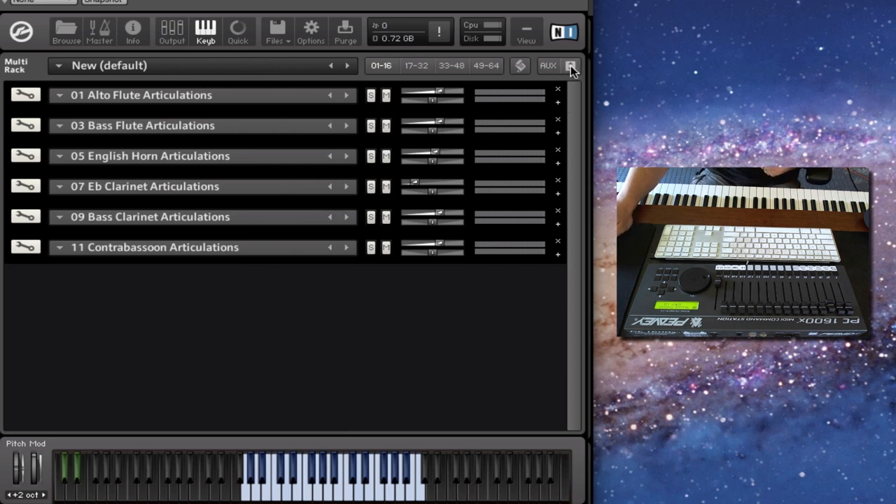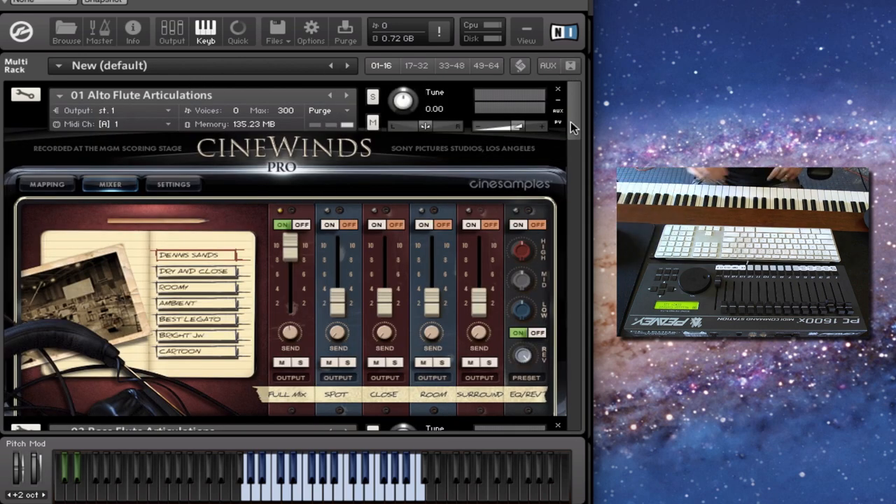Let's start with the alto flute articulations. Everything is set up the same way as the core library, so you've got the shorts in eighth notes, quarter notes, and halves. And then if you hold down the pedal in the default setting, you have the true legato mode.